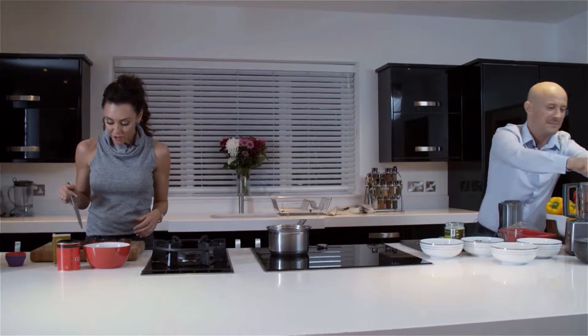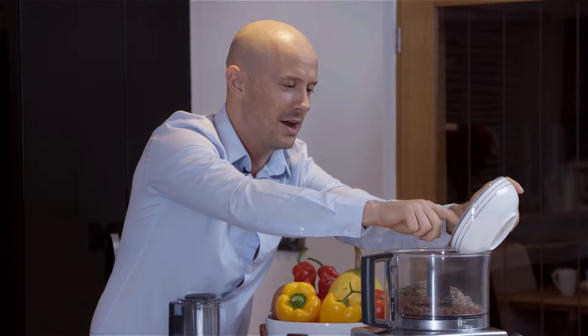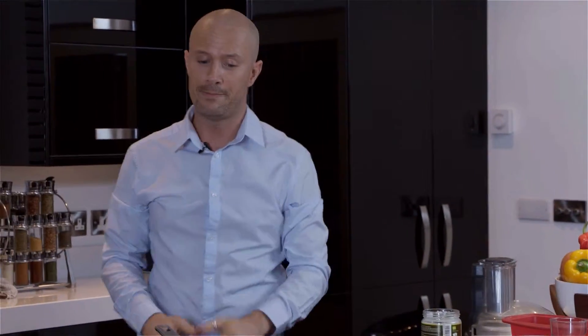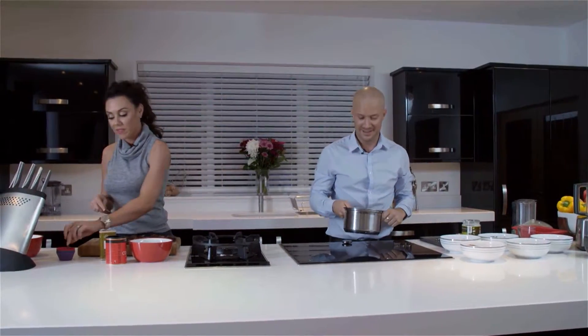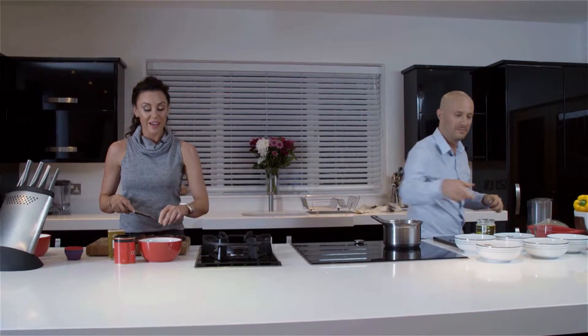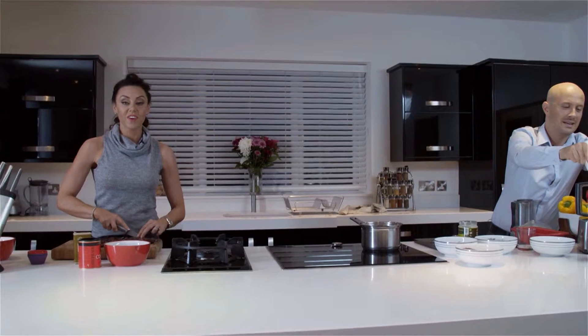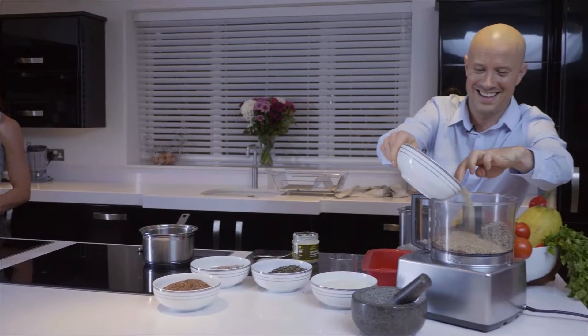That soluble fibre will actually help digestive transit. And if everybody's seen the other videos, they'd realise that every meal that we've made helps with going to the toilet — and the cardiovascular system as well.